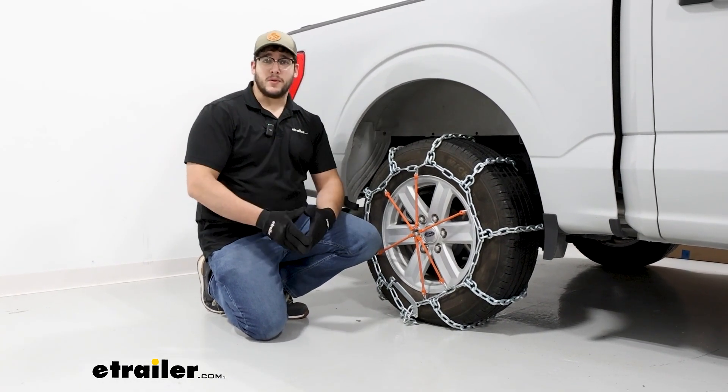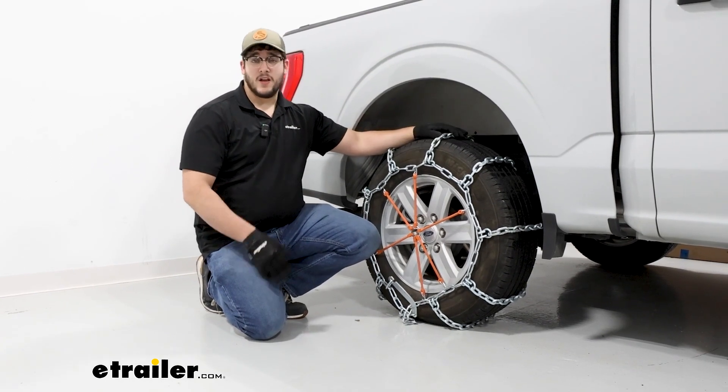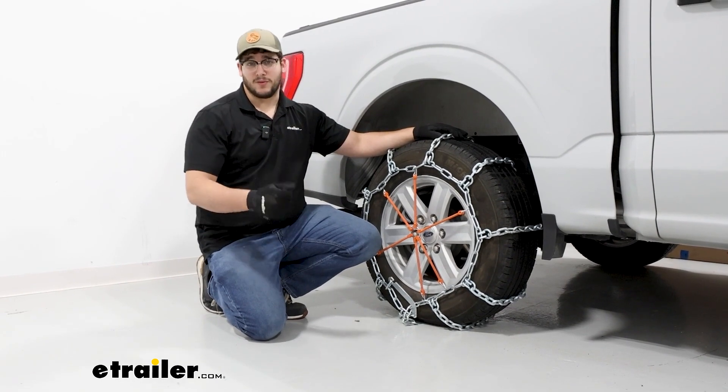And if it is, that completes the installation and some of the features of the PWAG Square Link chains on our 2023 Ford F-150. Thanks for watching.